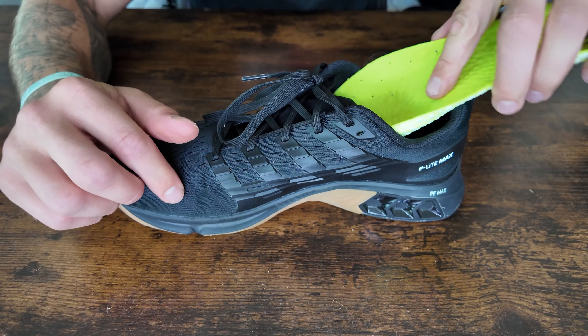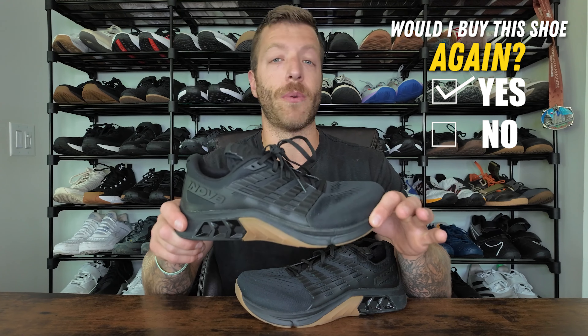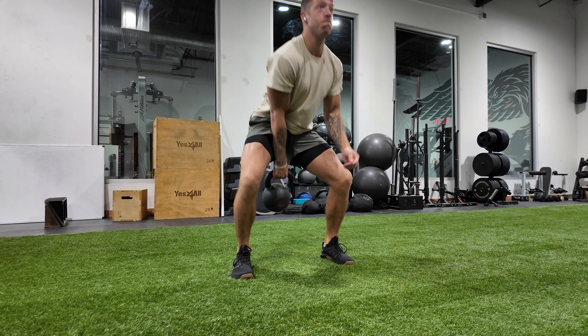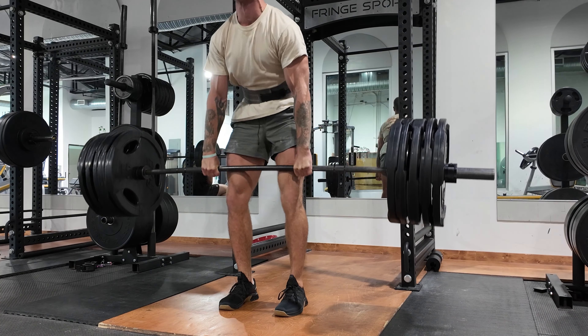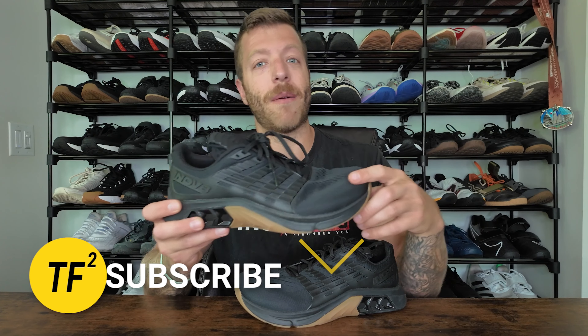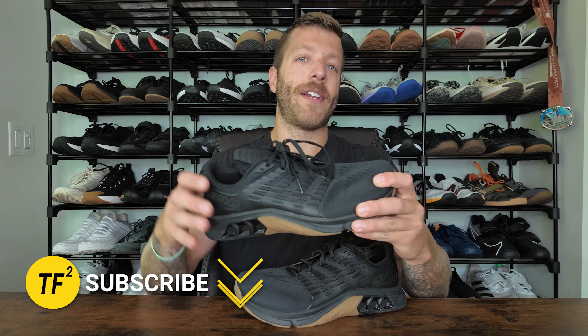If you have additional questions on this model, drop a comment down below. That wraps up my review of the Innovate F-Lite Max. Would I buy this shoe again? Honestly, I would. This model has been exceptional, and I feel like Innovate is constantly the dark horse of cross-training shoes in the sense that they make really good products but they're often slept on in the CrossFit, cross-training, and lifting scene. If you have additional questions, drop a comment down below or reach out to me personally. Drop a like on the video, subscribe to the channel — I'll see you guys in the next one.